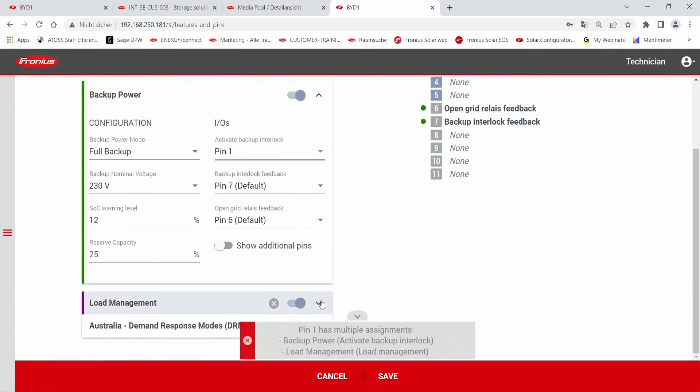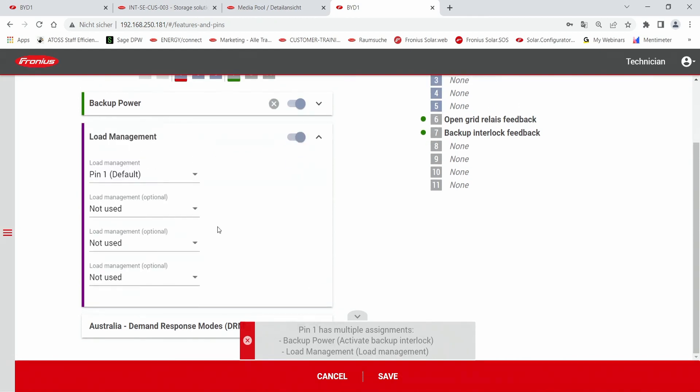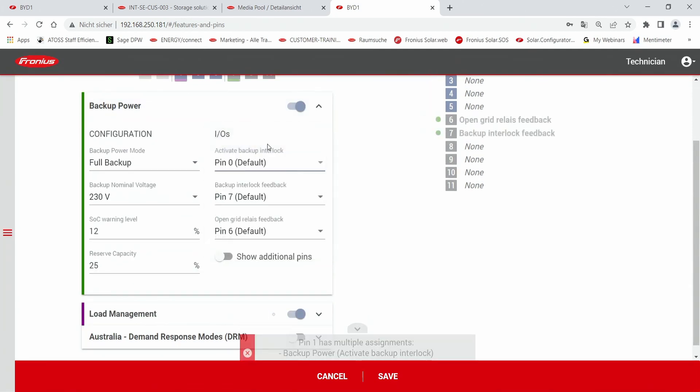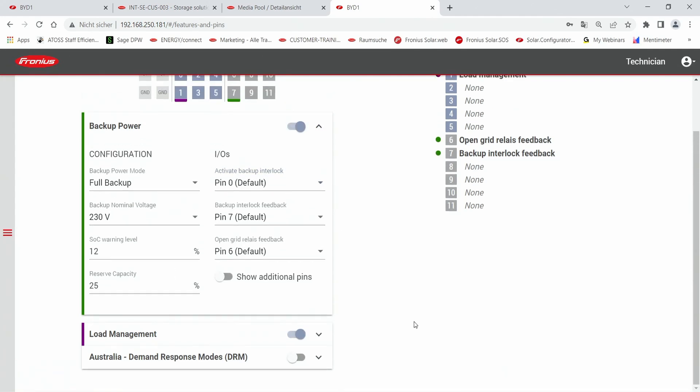In our case, the reason is that pin one is already used for load management. With load management you can control different loads within the system, and since pin one is already used there, we need to switch it to a different pin that is not yet assigned. After that you can check if backup power is activated with the toggle switch, and once all configurations are correct, hit the save button to confirm the backup power configuration on your inverter.